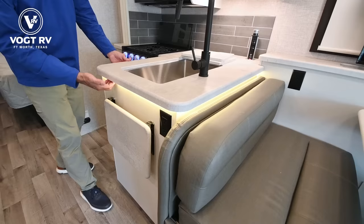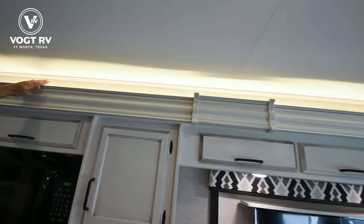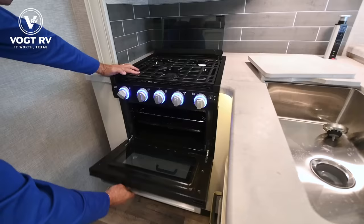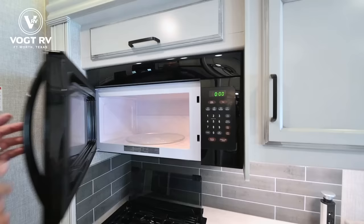A classy little touch is this under-counter lighting. I am a sucker for cool lighting — I like this, and I like the lighting above the slide room. It's really classy. At night it provides just enough ambient light if you're watching TV or relaxing. We have a three-burner cooktop and a modest-size Furrion oven with backlit controls, plus a nice-size microwave up top.